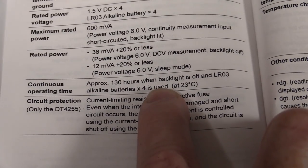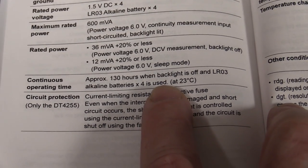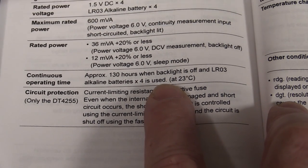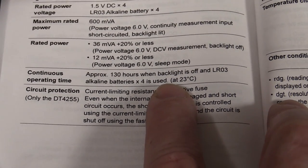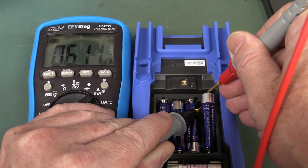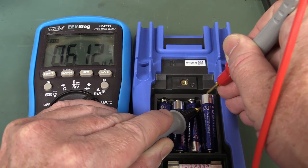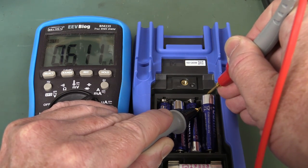Unfortunately, continuous operating time is 130 hours with backlight off. That's not what you want from four AAAs — you want a couple hundred hours. It's not in the better class of meters battery-life-wise. Current draw is six milliamps — that's reasonable, but on a non-datalogger, non-high-functionality type meter, it's probably a bit too high for AAAs.